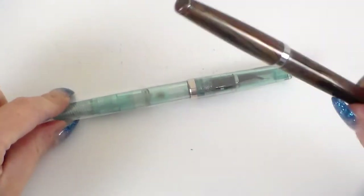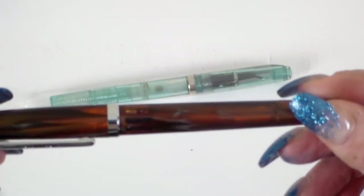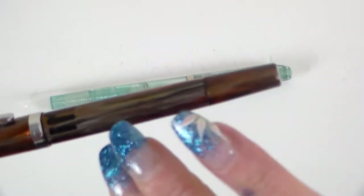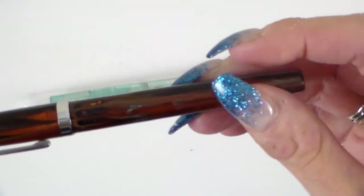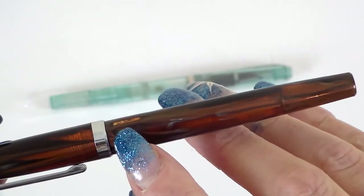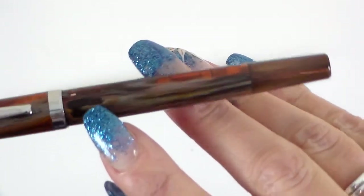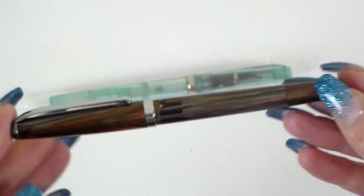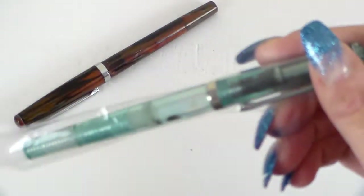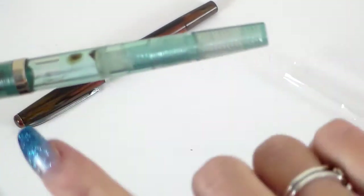I've got two here. This is Midas Pearl — the one I've got inked up. You can see it does have a transparency to it, with this beautiful golden brown and almost beige and grey tones. You can see where the translucent parts are and the light coming through — that's because there's almost a demonstrator-style ink view window here, since this is a piston fill pen. And this is a clear green demonstrator version.